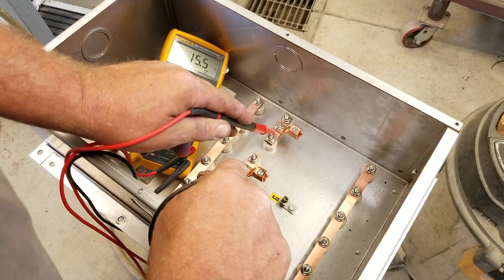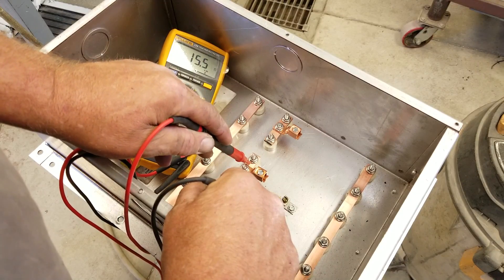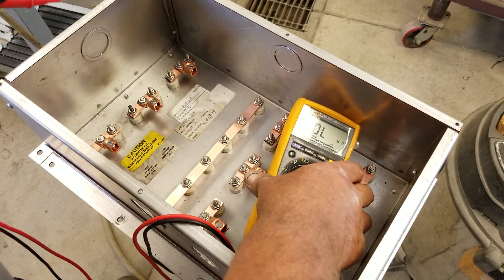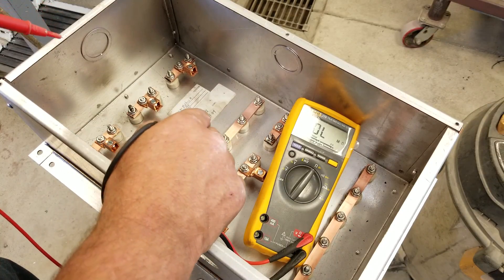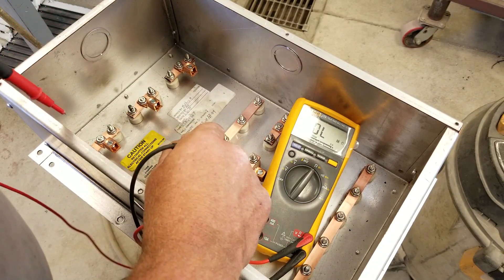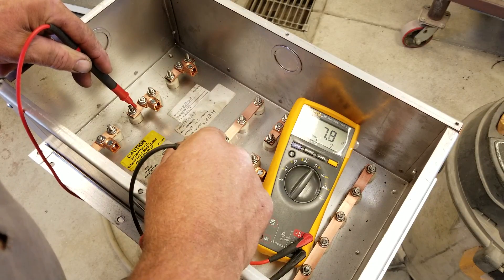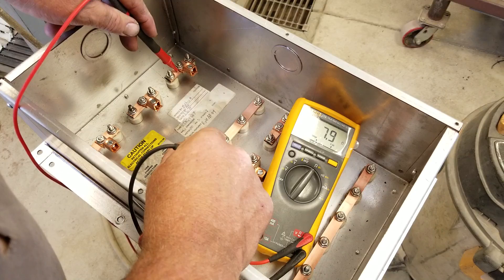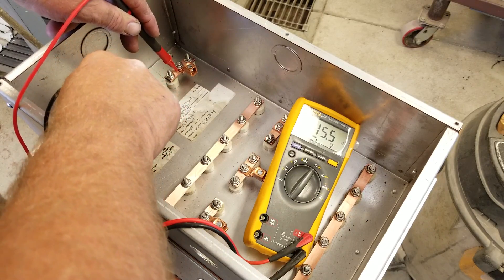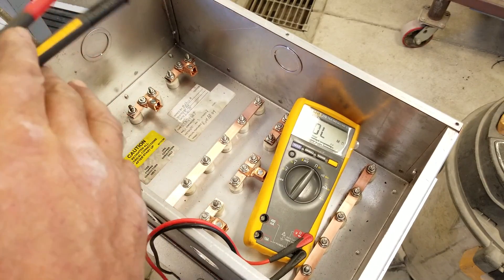Phase C to center: 7.8 ohms. That's phase A, B, and C to center of star. Now going phase to phase — we should see pretty much double that. 15.5 ohms: B and C. 15.5: A and C. 15.5: A to B. Now checking the other array: center star to phase A, 7.9; phase B to center star, 7.9; phase C, 7.9. Phase to phase: 15.5 B to C, 15.5 A to C, 15.5 A to B. All elements are good — solid readings.